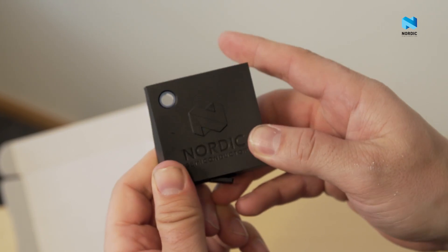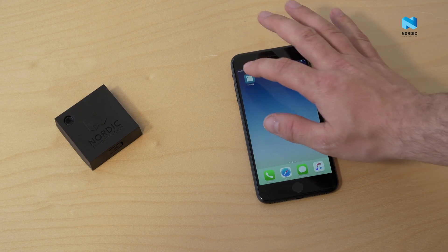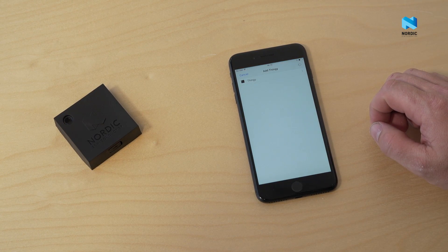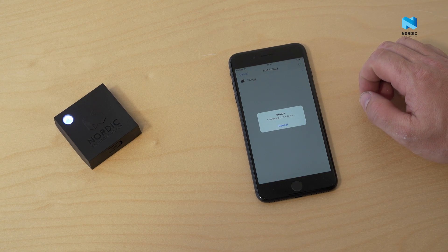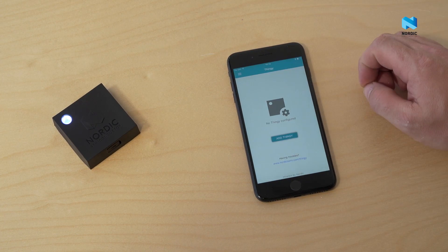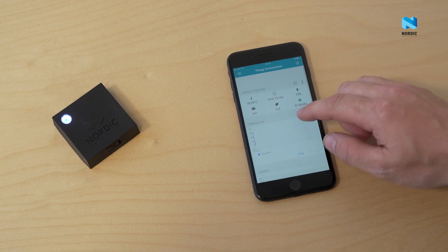Now you want to discover the possibilities of the Nordic Thingy 52. Just install the app on your smartphone or tablet. Nordic delivers firmware, SDK for Android and iOS, as well as a web Bluetooth app. Follow the connection wizard and you are done.